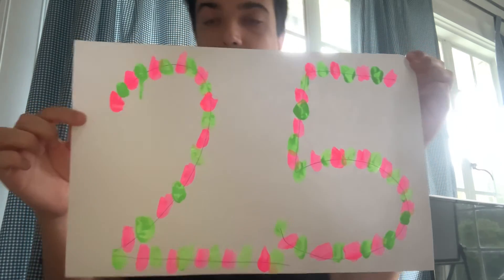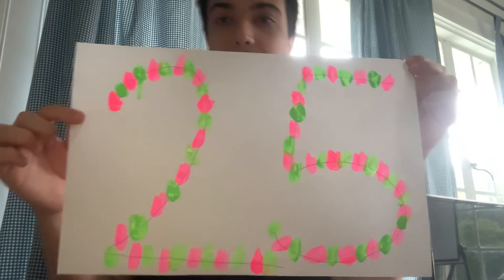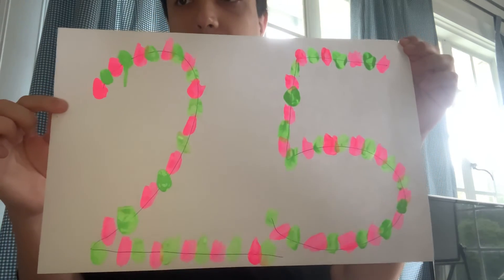Any neon color you like. I mean neon paints, any color you like. See, I used pink and green. You can use any color you like.